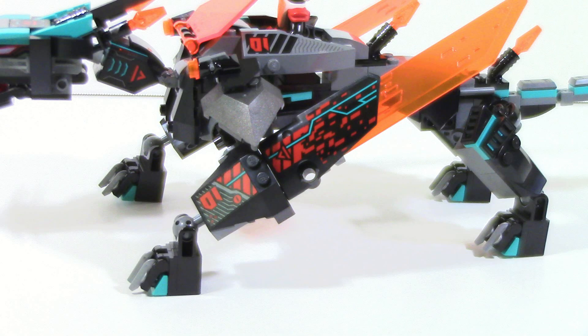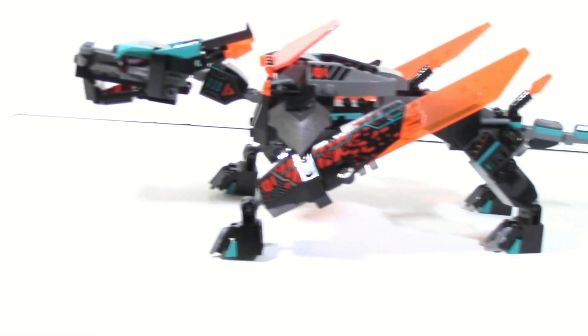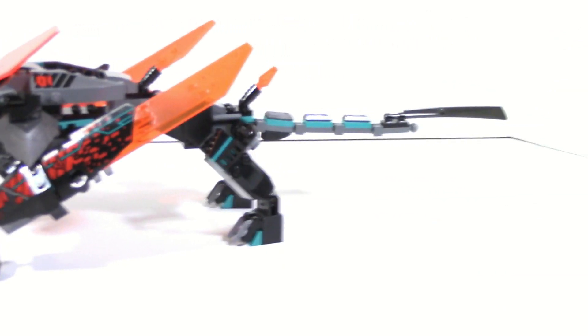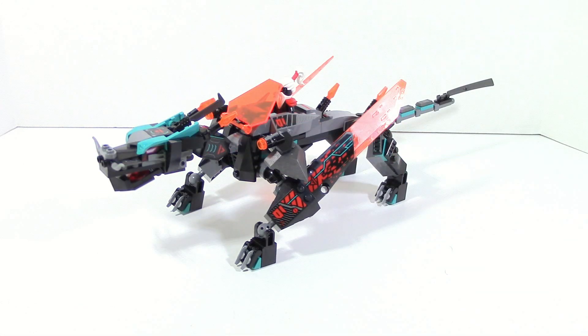Starting off with the legs, since this is one of the more detailed areas, it is covered in stickers. This is a set where a lot of the detailing is 100% stickers. There are a lot of stickers in this set, but this is also a set where, if you really want to get the details out of it, you have to put the stickers on. This is one of the sets where, for those that normally would skip out on stickers, you shouldn't on this one. The stickers really make it a whole lot better by getting in those extra bits of detailing.